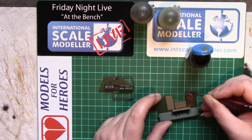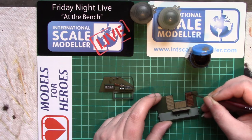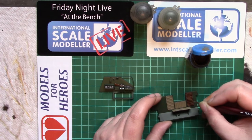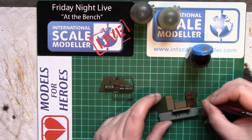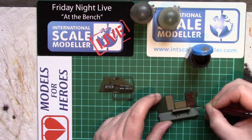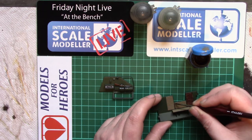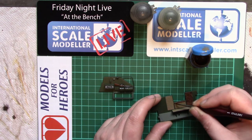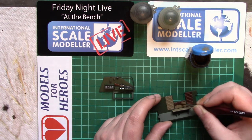Some different shades are preferable because it will give it a different patina or timbre — whatever the technical term is. It will automatically wick itself into the detail and panel lines. This is pretty much the way I do figures as well — just generally washes and dry brushing.